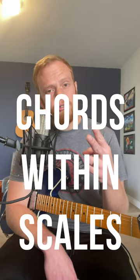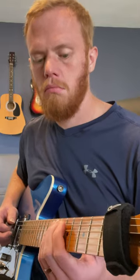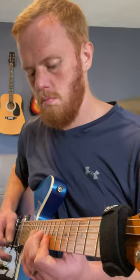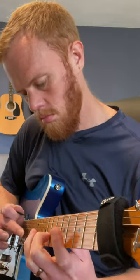Number two: use chords within your scales. This is like number one, but whenever you're soloing or playing your scales, incorporate chord progressions into your playing. This will help you lock into the harmony and also will help you sound more melodic.